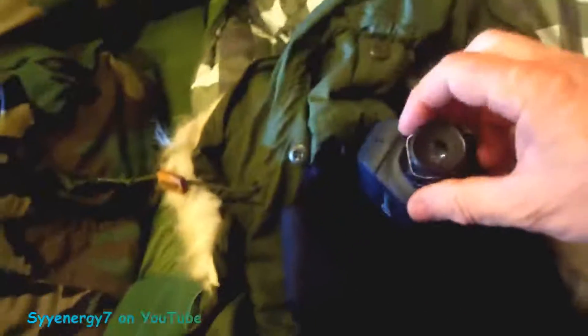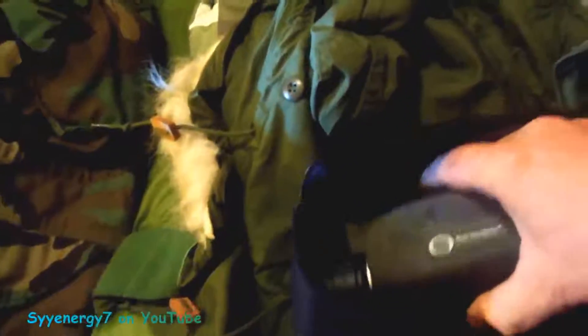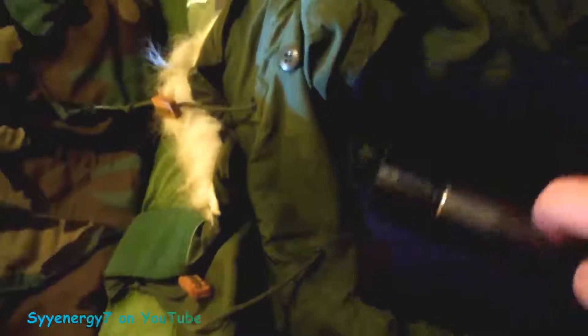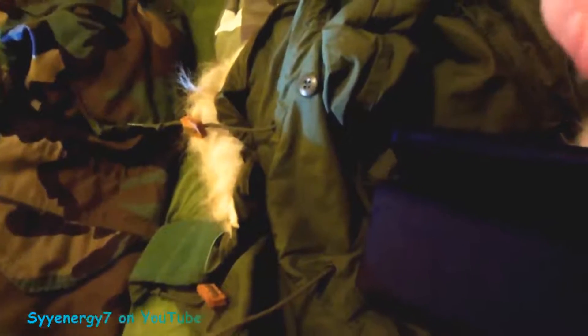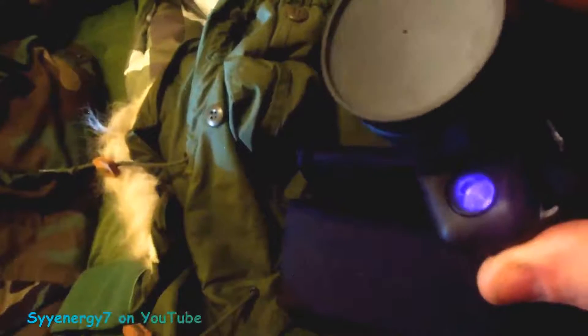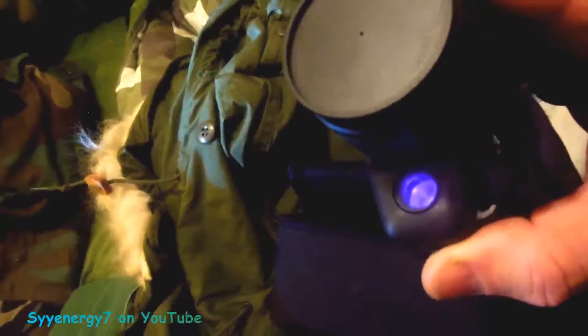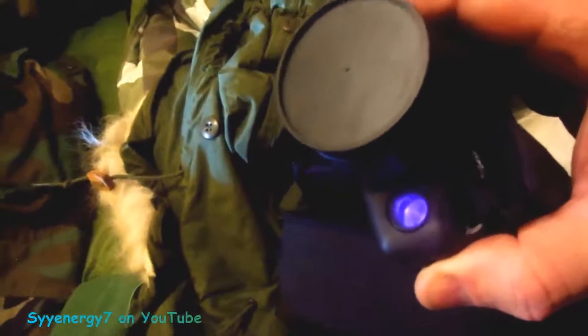I don't use this thing too much, but I'm going to start using it more to check the security around my house at night. I can look into areas that are completely dark — that's really where it comes into play. When I click the infrared on, you can see it on the camera, but looking at it visually you can't see a thing. It's amazing how well the camera picks up infrared.